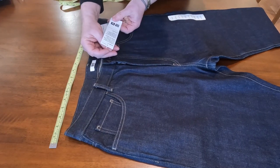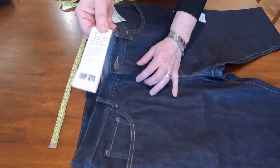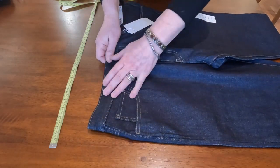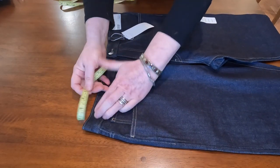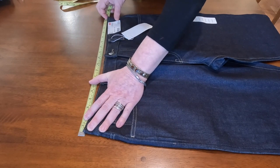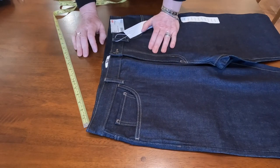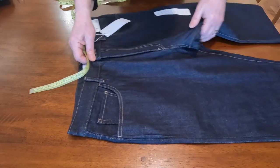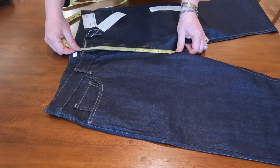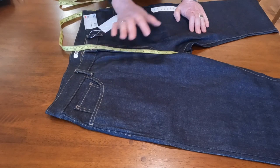There's also a label that says designed by a French designer. Now for the measurements: the waist is 18 inches across, which is actually perfect for me — my normal size is 18 inches. The front rise is 12.5 inches.